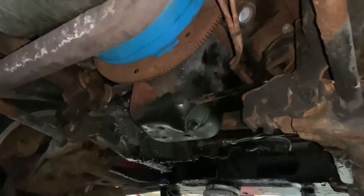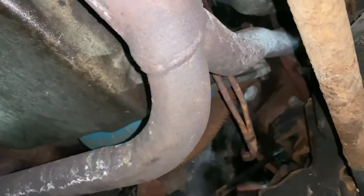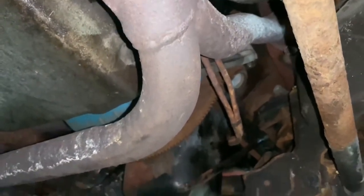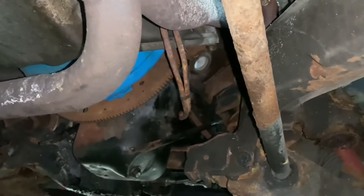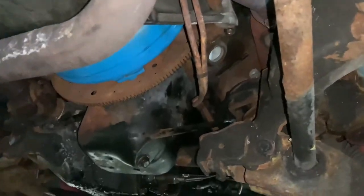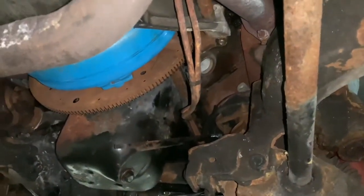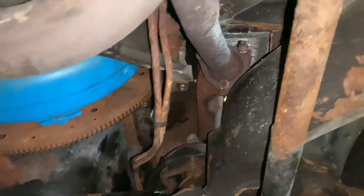Alright guys, I got my dust cover off and also got the starter off. The dust cover had six bolts. The bolt closest to the drive shaft was the toughest — I had to use a ratchet wrench on it, only little tiny turns at a time, and all the bolts were pretty hard to break loose, but once you got them broke loose it came out pretty easy — except for the one by the drive shaft. With the starter, I took two bolts out and it came down pretty easy with the dust cover off.